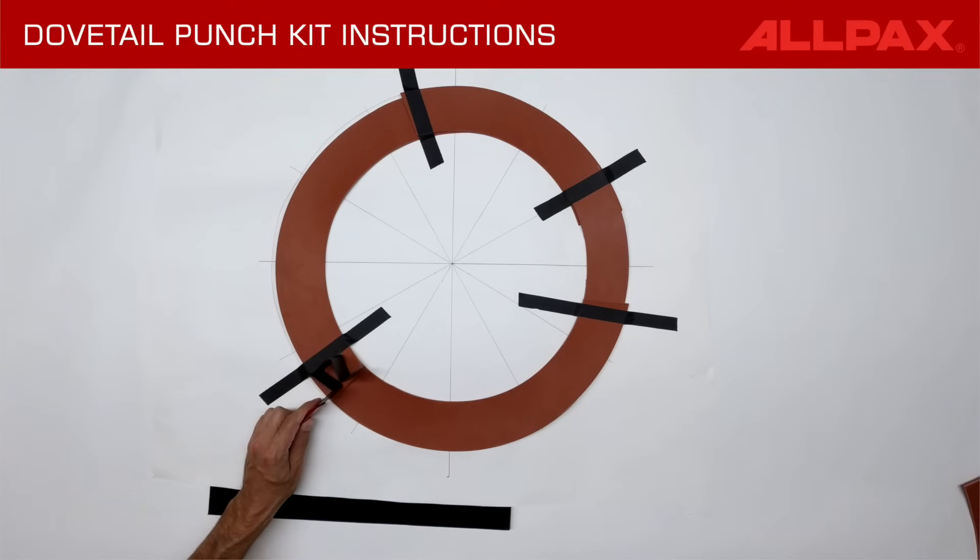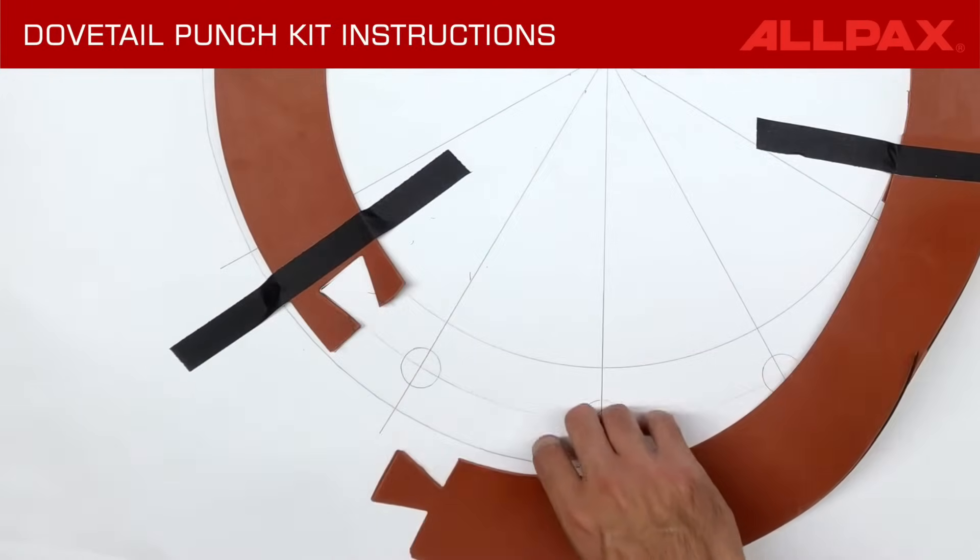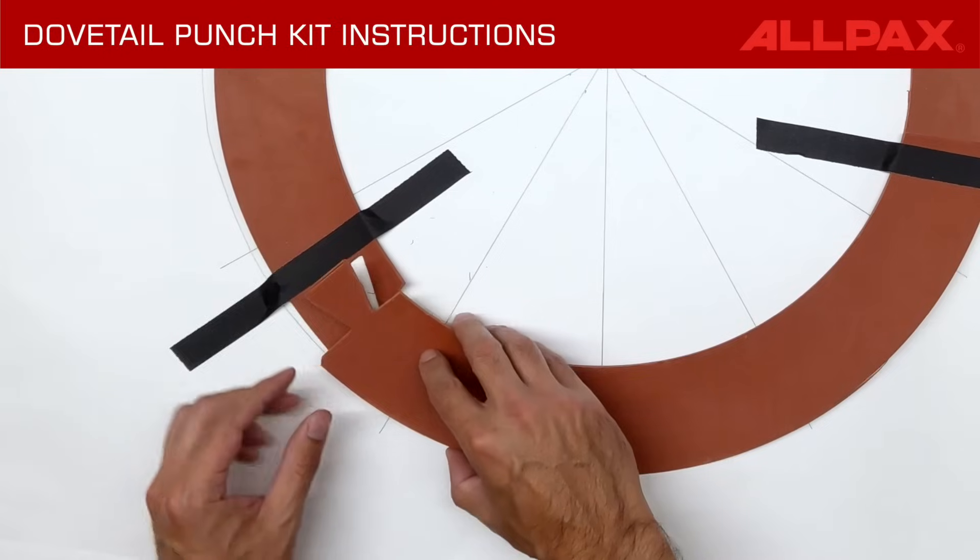Select the appropriate dovetail punch and position it over each overlap. Strike the dovetail punch with solid flat blows. The top and bottom arcs will now have mating dovetails.